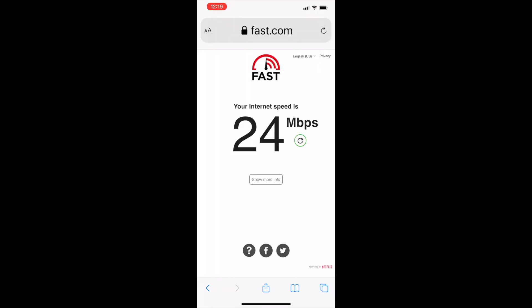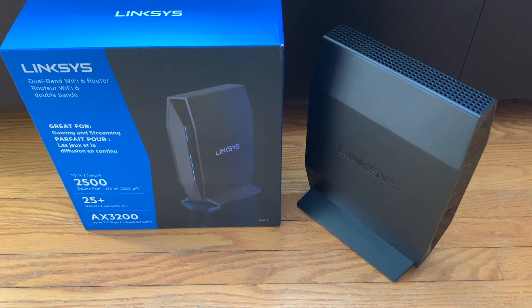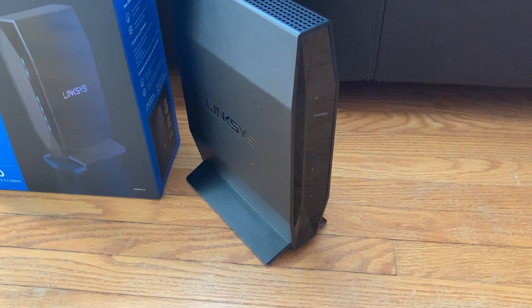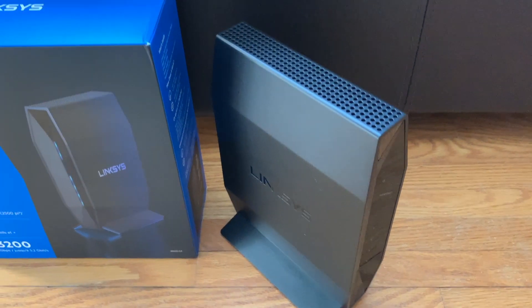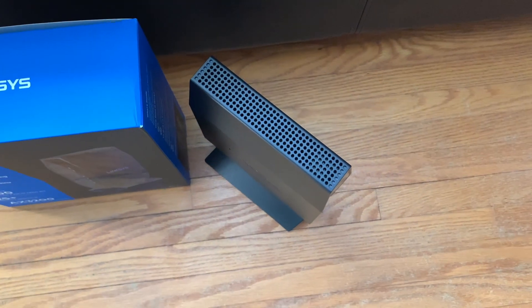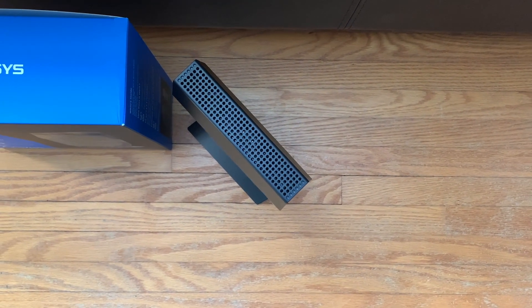It would be fine for a large apartment or a smaller home, but as you add more rooms, walls, floors, and square footage, a whole-home mesh Wi-Fi system like the Linksys AX4200 — which I reviewed several weeks ago — may be the better choice. If you have a lot of connected devices, the 25-plus device rating of the E8450 may also be a limitation; by comparison, the Linksys AX4200 is rated for 120 or more connected devices.